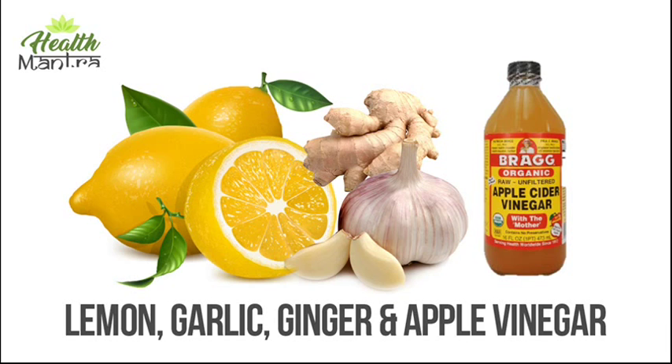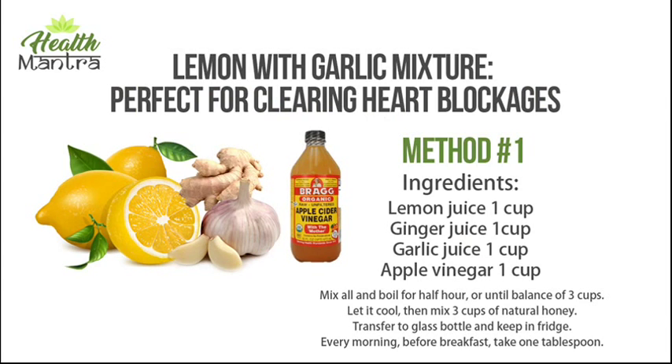While there are medications to decrease bad cholesterol, natural dietary changes such as eating more garlic and lemon may benefit you as well. Method number one ingredients: lemon juice 1 cup, ginger juice 1 cup, garlic juice 1 cup, apple vinegar 1 cup. Mix all and boil for half an hour, or until reduced to 3 cups. Let it cool, then mix in 3 cups of natural honey. Transfer to a glass bottle, keep in fridge, and take 1 tablespoon every morning before breakfast.